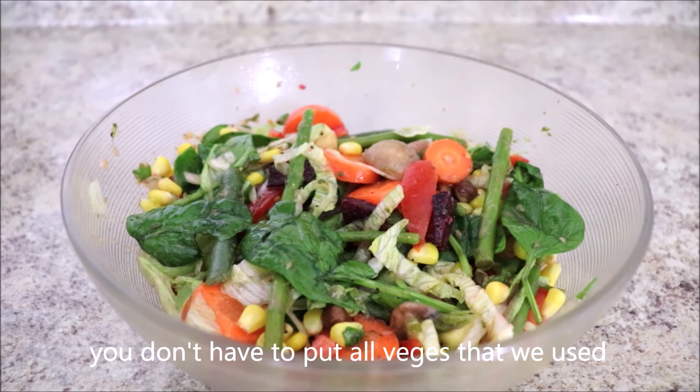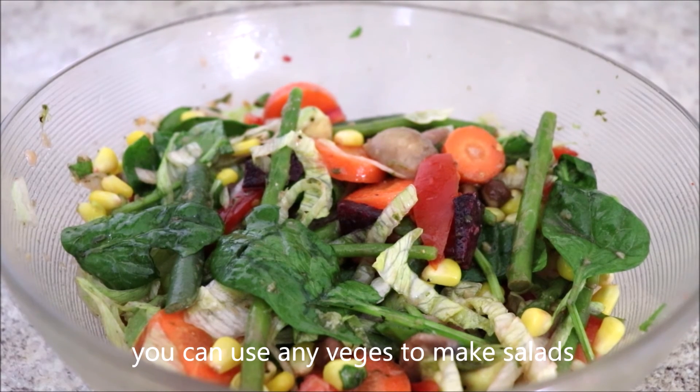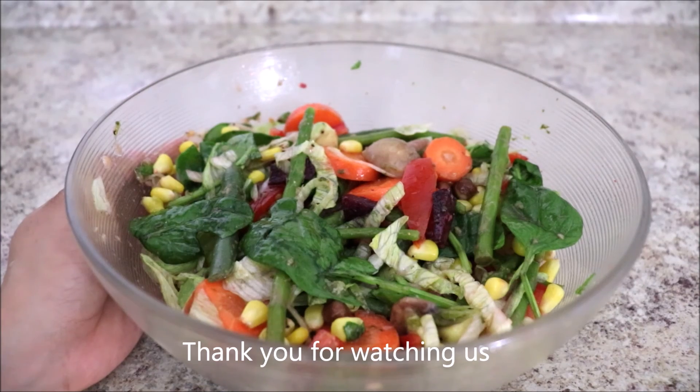You don't have to collect all the veggies that we used. You can use any veggies you have to make salads. Thank you so much for watching us. Thank you.